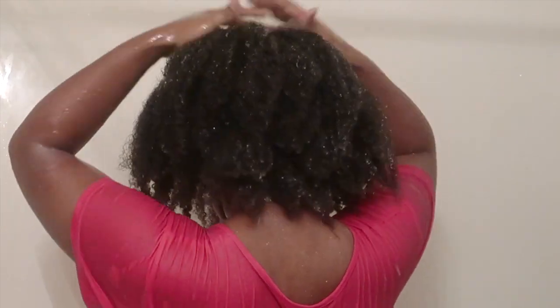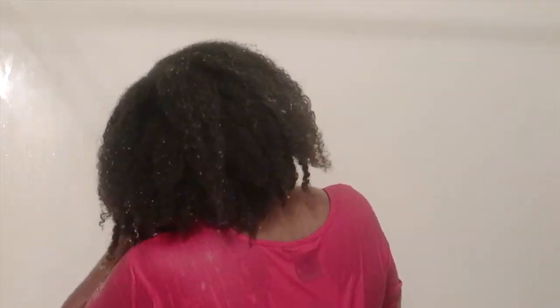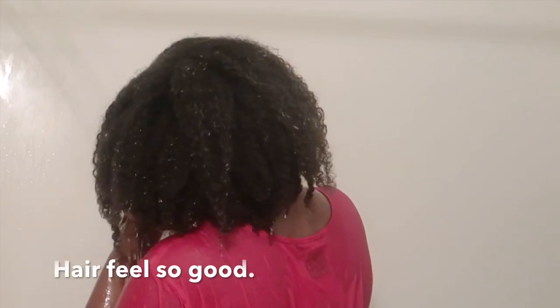Once I started to rinse out the apple cider vinegar, it reduced my frizz — and you can also see my curls popping here. I'm going to hush up so you guys can enjoy the rest of the video.